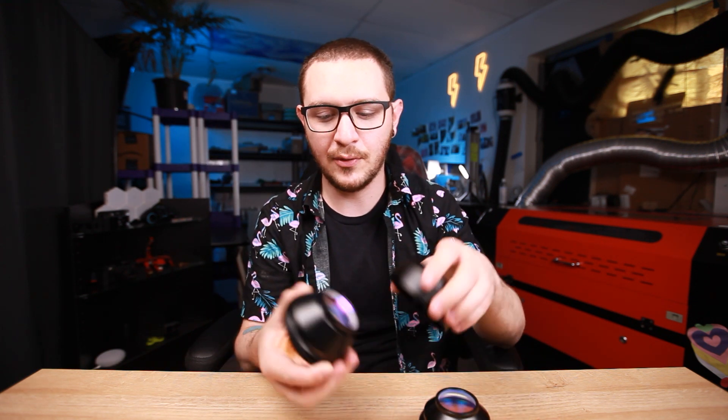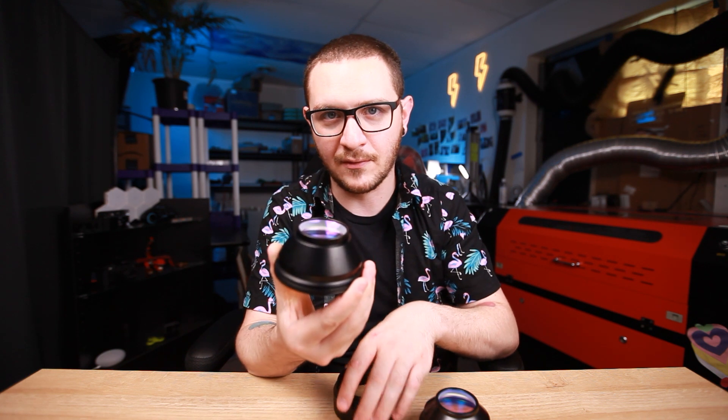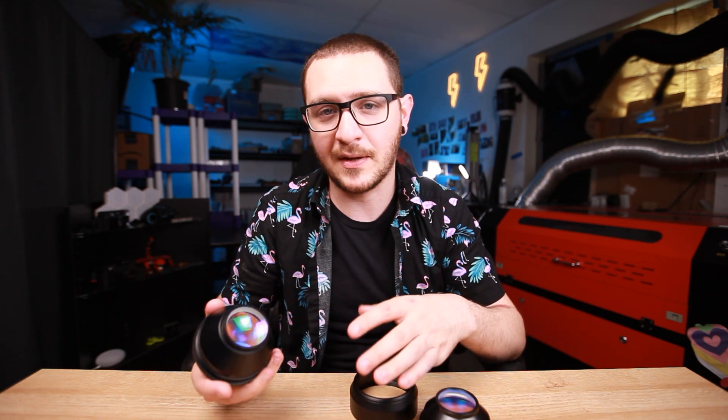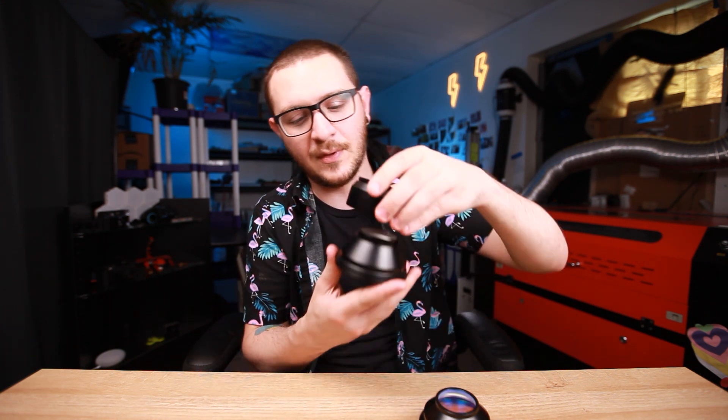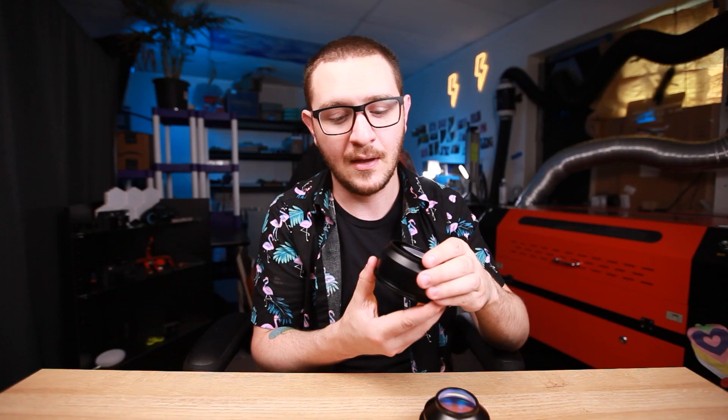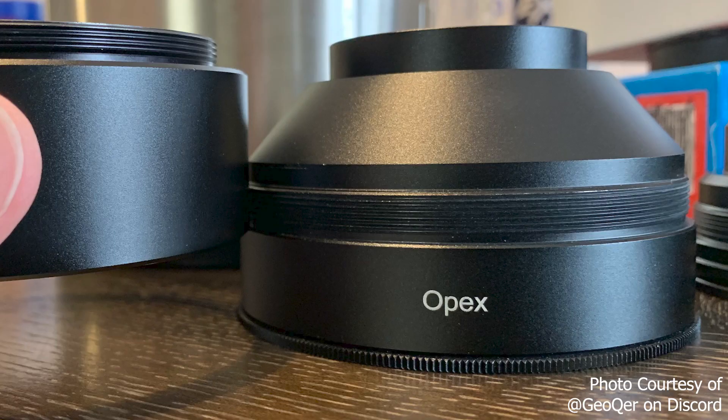If you try to put a standard fiber laser lens into an OPEX fitting, the inside of your lens is going to hit your mirrors, and that can cause some big problems. So the first and probably the easiest way to tell the difference is how far it goes into the spacer. If it goes all the way in, you've probably got a standard lens. If it sits way out with a spacer built in, it's probably an OPEX lens.